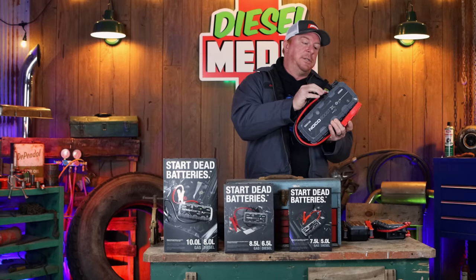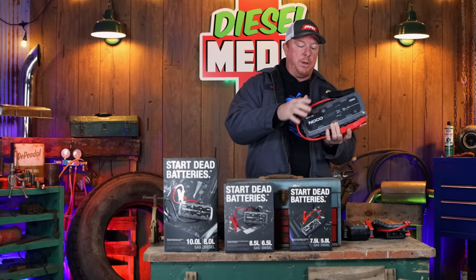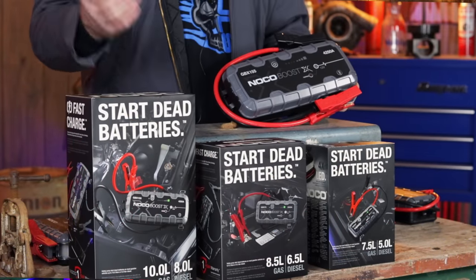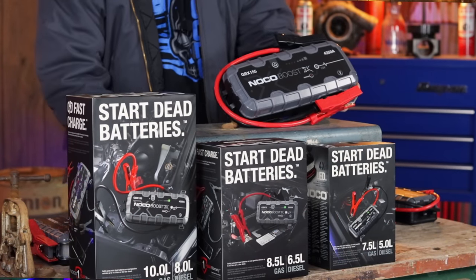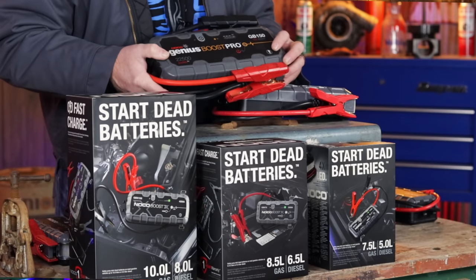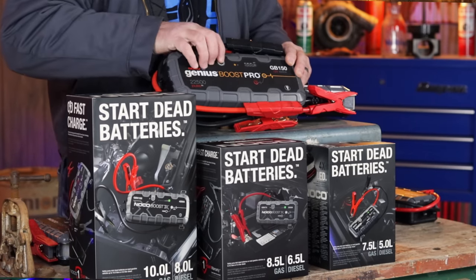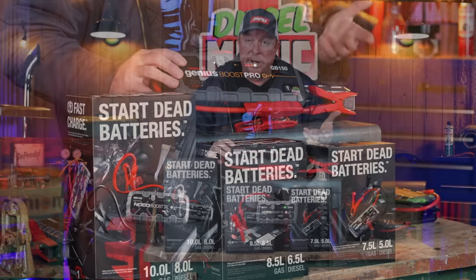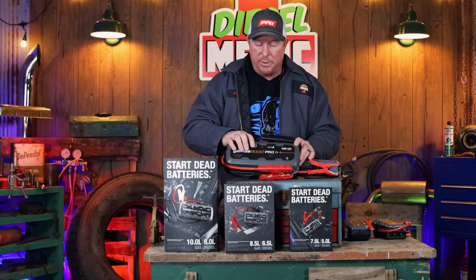One of the differences I do want to point out between the two boxes: on the GBX, you'll notice there is no voltage meter built in, whereas the GB series has a voltage meter. Once you connect it to the battery, it'll show you what voltage is there.